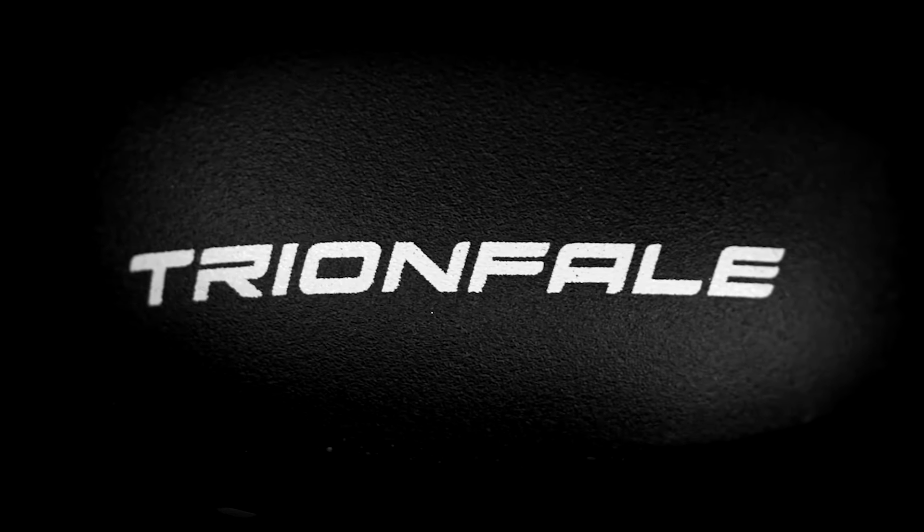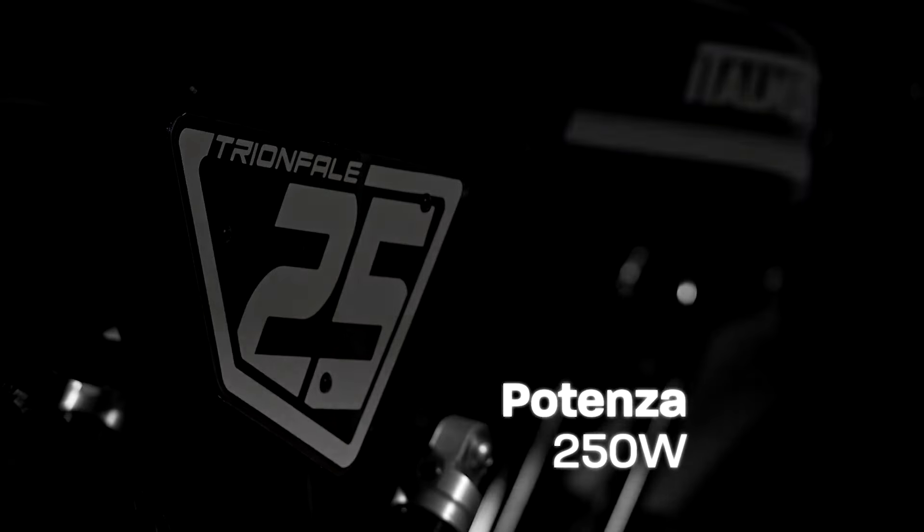Ladies and gentlemen, have you ever looked at a bike and thought, hmm, this could use a little more power, a touch more elegance, and, oh, I don't know, maybe an extra dose of Italian style?